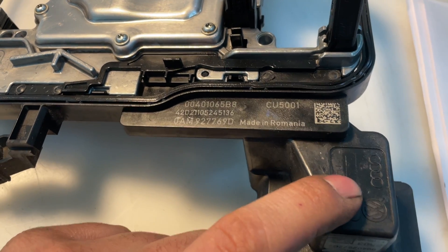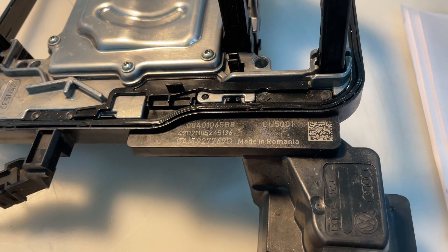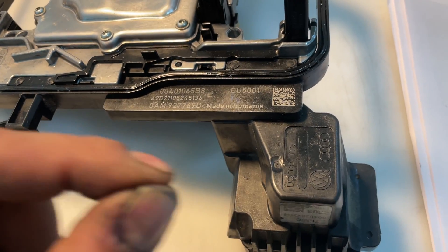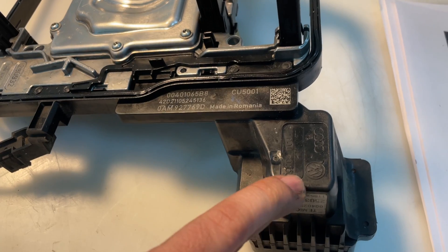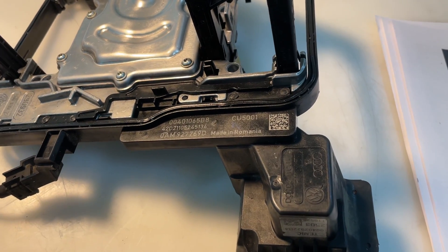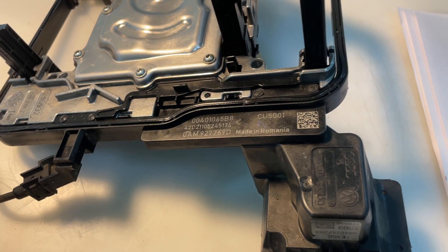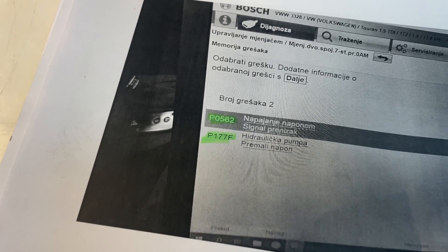There are three manufacturing origins. The first is Germany — slightly better quality. The second is Romania — the worst, because the material used for the plus and minus power supply is too thin, melts completely, and can even catch fire. The last is made in China, which fails every 40,000 to 50,000 kilometers. It's cheaper but has issues with the power supply, fault code P0562.